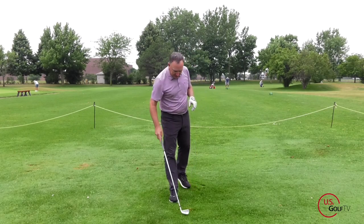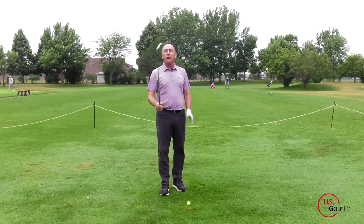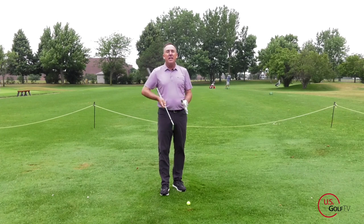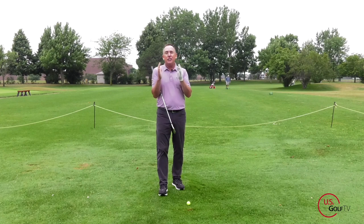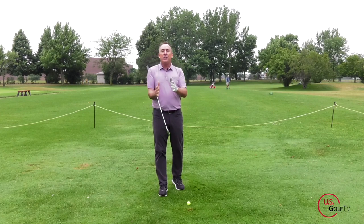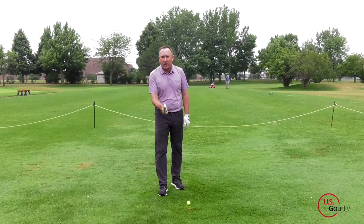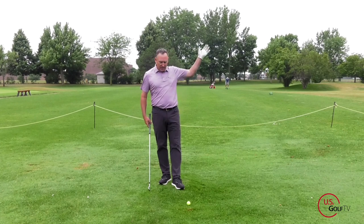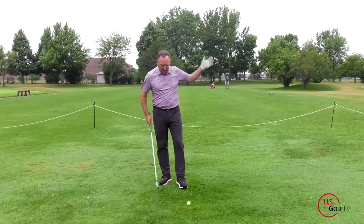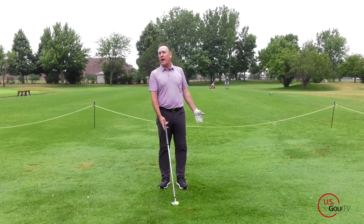What we want is a square club face, which looks something like this — open versus square. So the first tip is so simple, it's right in front of you, and that is at address: make sure that the club face is square when you put it behind the golf ball. You would not believe how many golfers come to my lesson tee saying they're slicing the golf ball, and they set up with the club face laid way open.